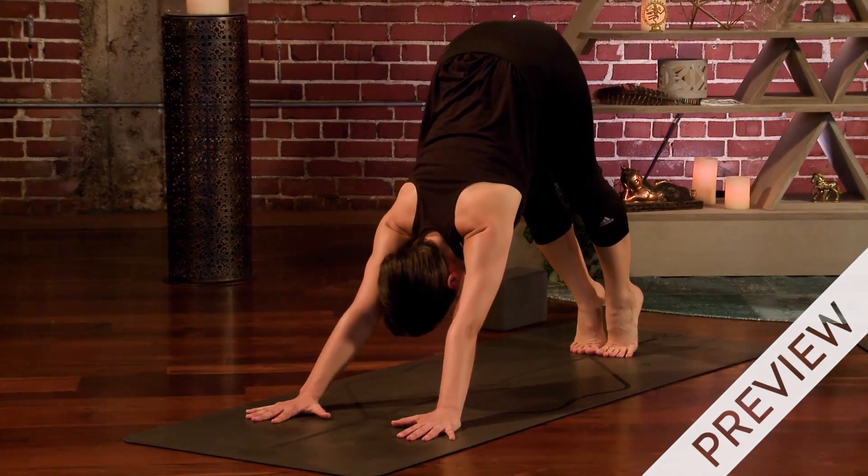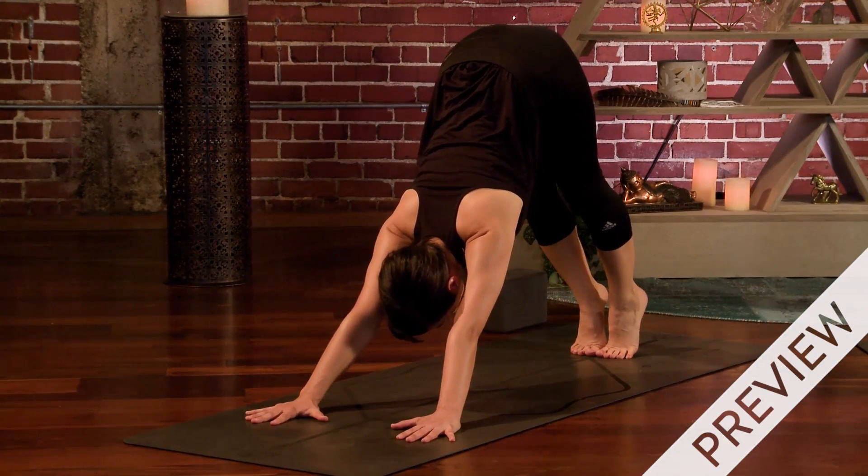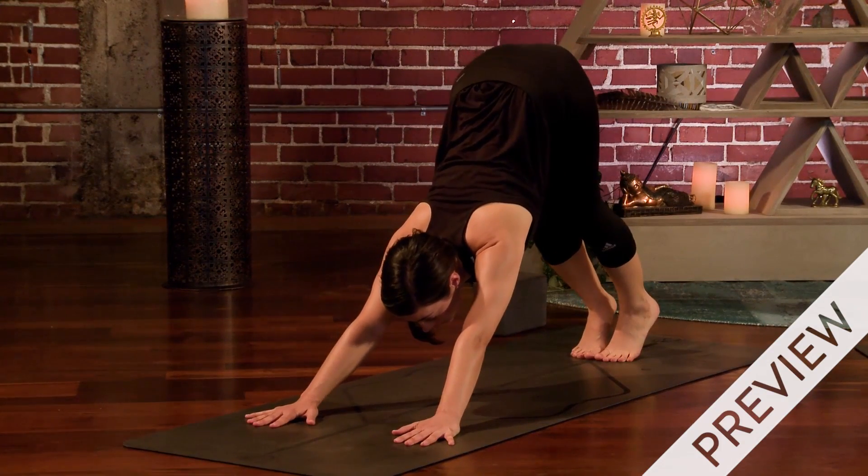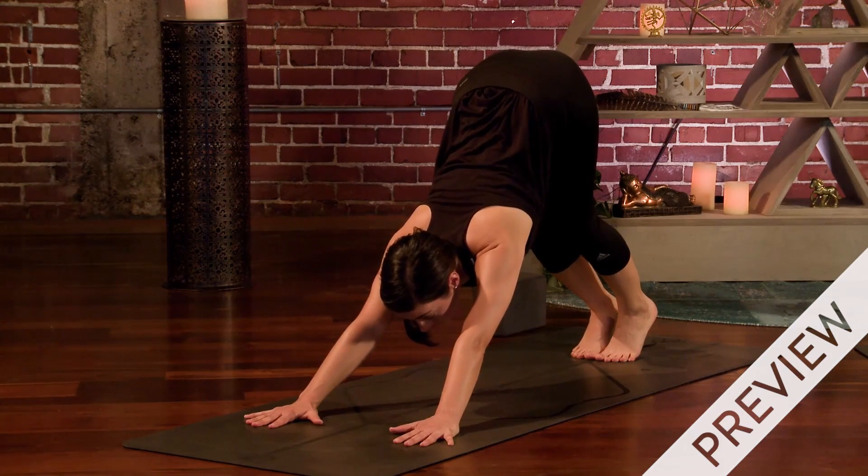Hi, my name is Dana and today we're going to be working on the legs in preparation for standing balancing poses. Lift your hips and then keep that lift as you bend your knees a little and look forward, and then squeeze the thighs like you had that block and hop right between your hands.